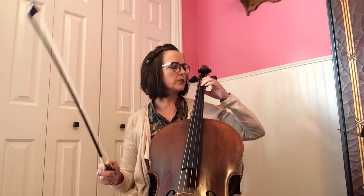Hello, Mrs. Andrus here to play the cinnamon cello part for you. So one of the things you're going to want to do is make sure that you're finding your second finger on the D string.